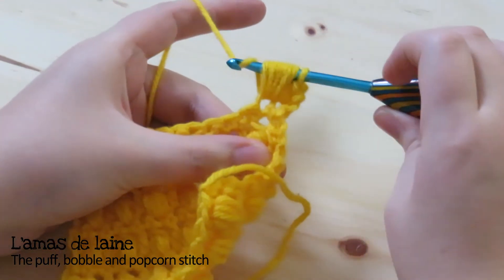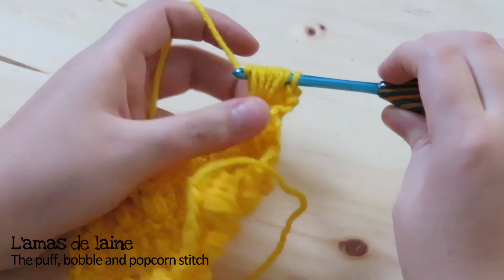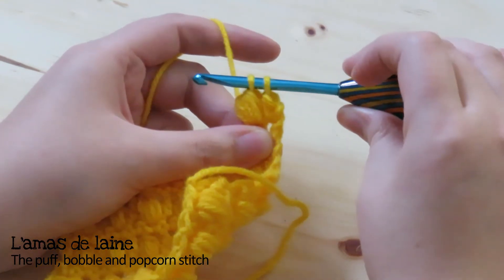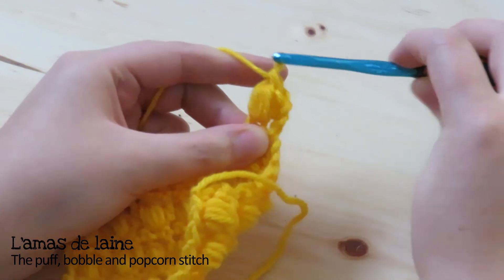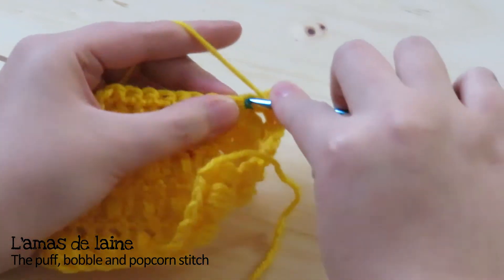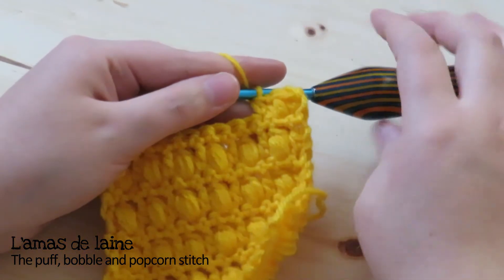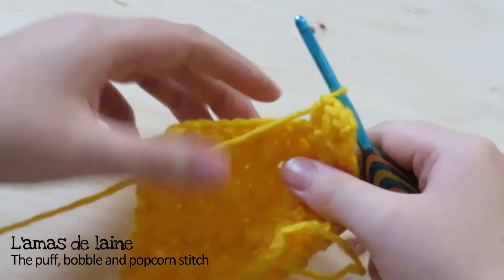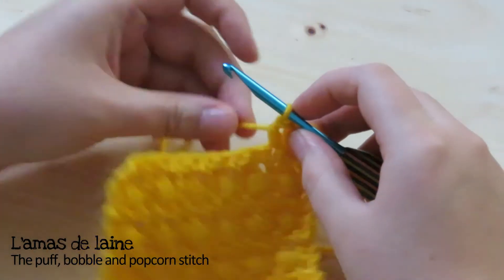Generally, puff stitches are finished by doing a yarn over and going through all the loops on the hook, then making a chain one. I'm not a huge fan of that technique because of the chain one, so here's how I do it: I pull the yarn through all the loops on the hook except the last one, then make a new yarn over and close the stitch — it's like we create a single crochet on top of the puff stitch. The puff stitch is really more defined on the back of the work. But it's a personal preference — you might prefer it on the front because it's a little more discreet. It's totally up to you.